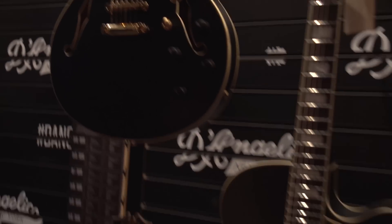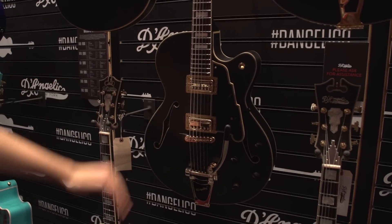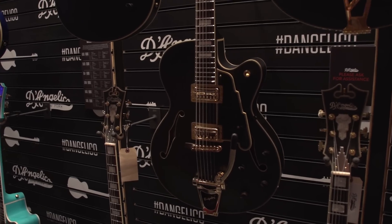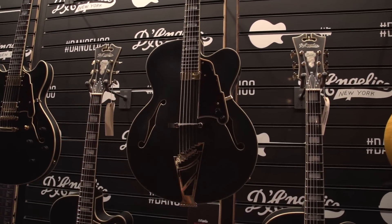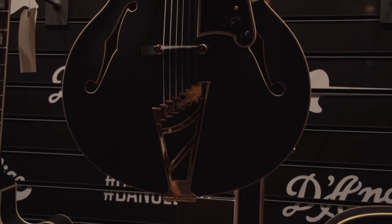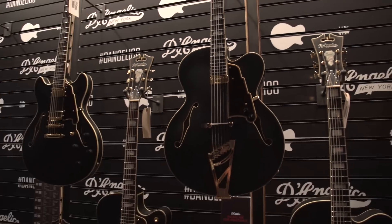On the 175 here we have the gorgeous gold Bigsby. We have proprietary customized TV Jones pickups based on the Supertrons. And then up here we have our own Seymour Duncan — just slightly tweaked to bring everything out of your D'Angelico — so a floating mini humbucker from Seymour Duncan. And DA-90s here, obviously based on the P90, and we worked with Seymour Duncan to tweak those for the 59 as well.